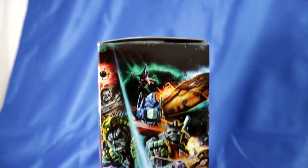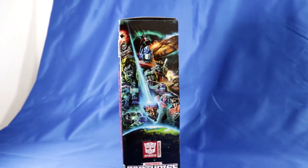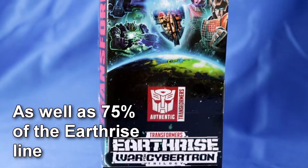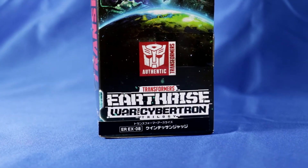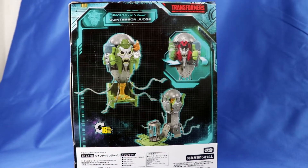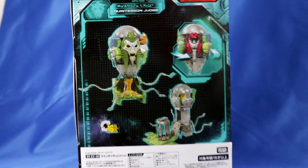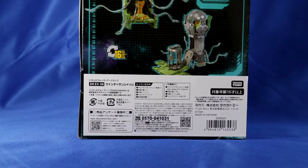Takara Tomy released this egg-headed fellow on the 29th of August, and it was exclusive to Takara Tomy Mall, along with the Alakom and Slitherfang. First of all, I'd like to look at the box. It's exactly the same as a Hasbro release, except for these stickers — so it's not exactly the same; it is slightly different. It is a nice Voyager-sized box.